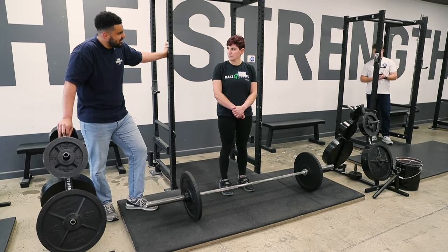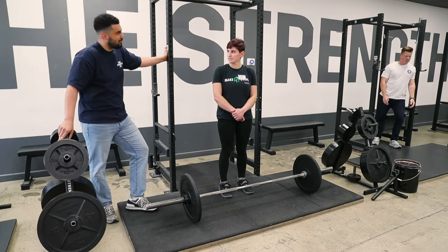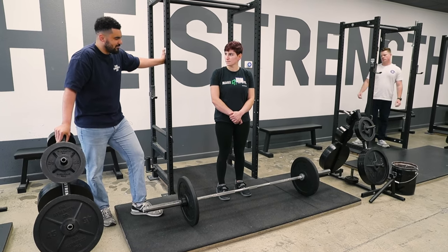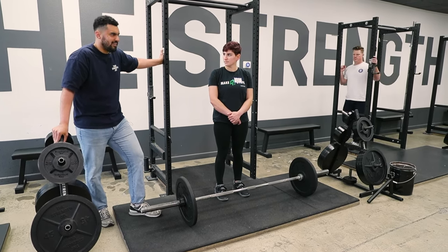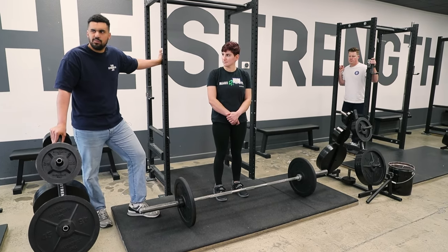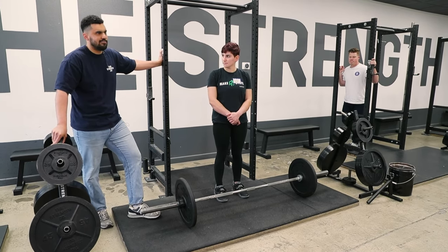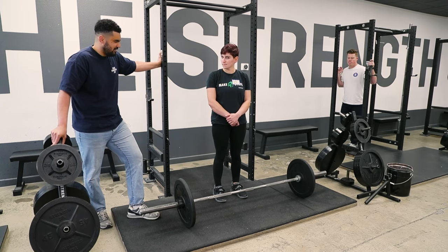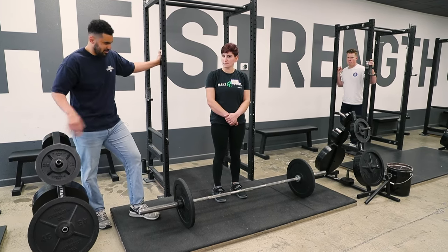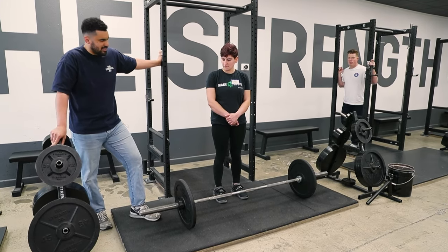Some other common concerns about the deadlift — the internet might say deadlifts are bad for your back, or that the risk-to-reward ratio makes it a pointless exercise. But if you have back pain, like most humans do, you need your back to be strong, resilient, and tolerant. You shouldn't go move a piece of furniture and tweak your back. The way to make it resilient is to load it incrementally.